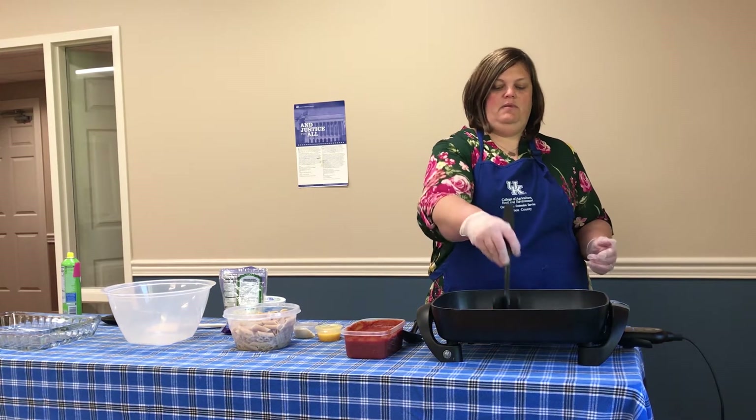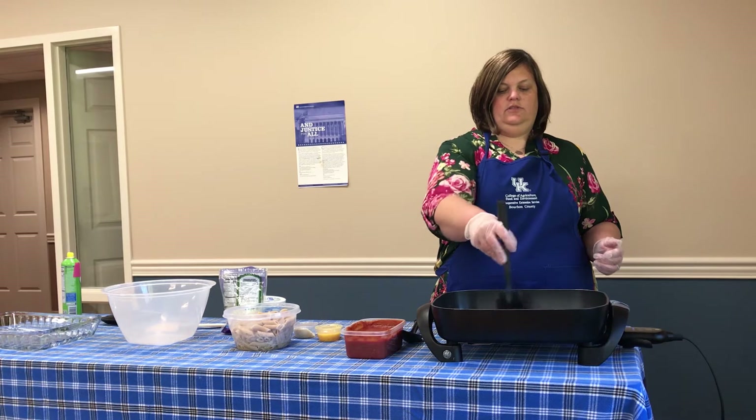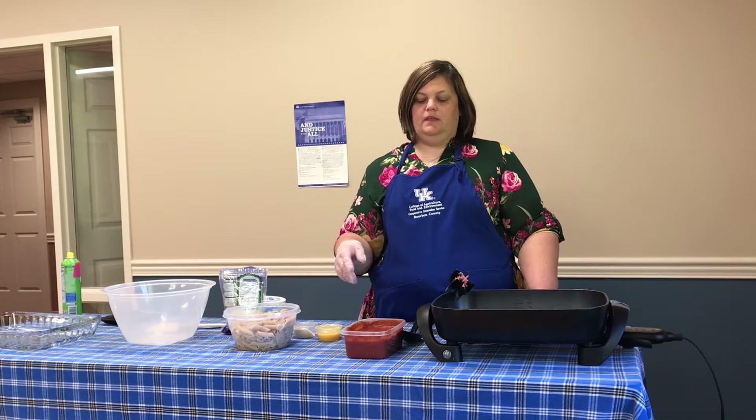I'm just going to cook this until it's brown. Of course you don't want any pink remaining in our ground beef — we want to cook it thoroughly so that we don't get any food contamination. We want to make sure that it's cooked fully, and once it's cooked we're going to add our spaghetti sauce into the skillet with it.